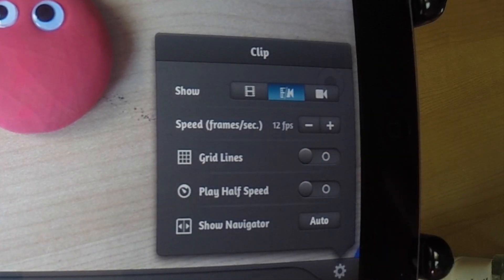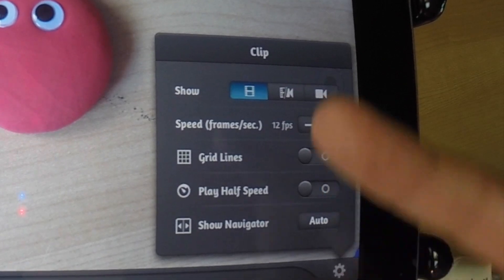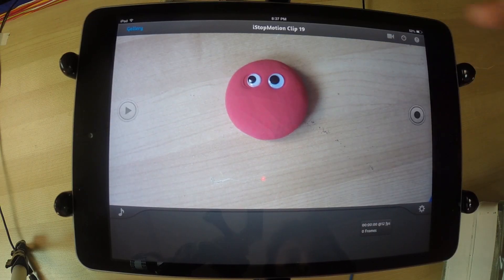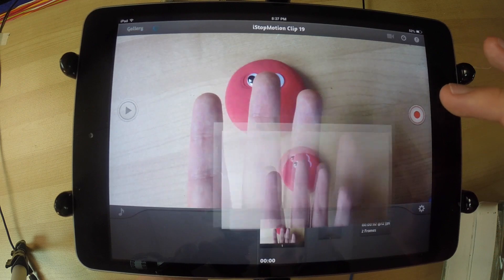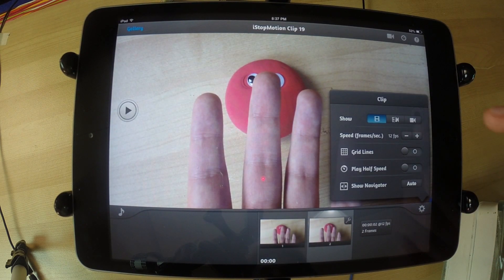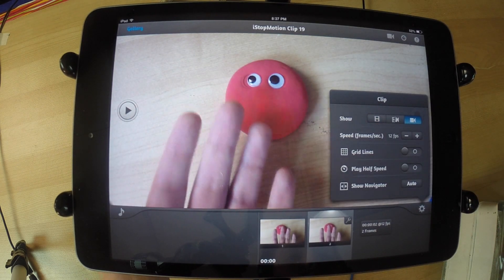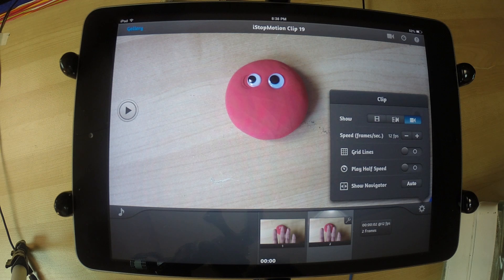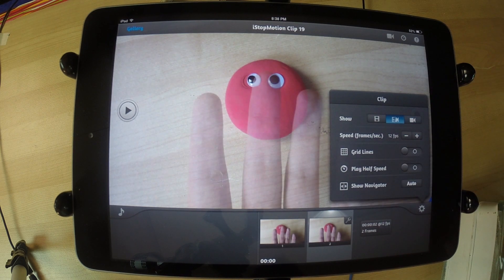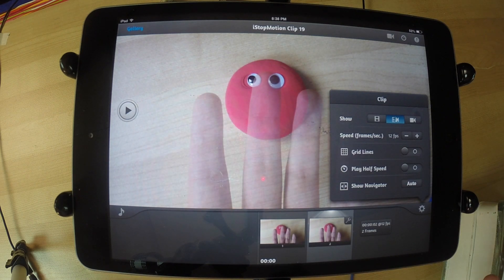There's a settings icon in the corner here. Tap that and it will bring up a little menu. The first thing is 'show,' which will make it show things you've filmed. If you press the icon all the way on the right, it will show you what's currently being filmed. The setting we like to use the most is the one in the middle, which will combine them — showing you what's going on and what you have taken. We call that onion skinning.